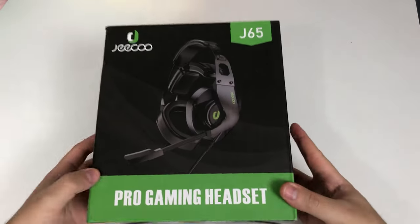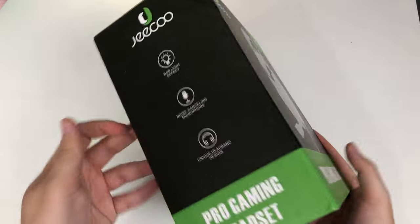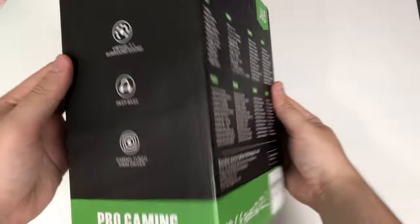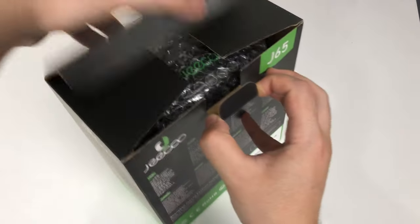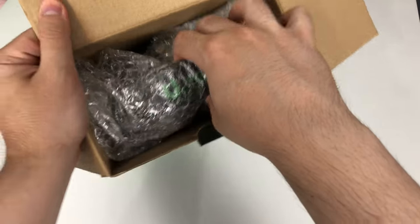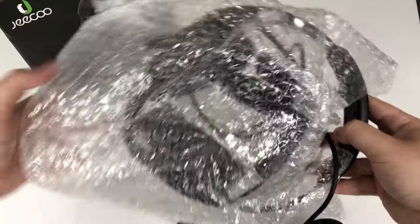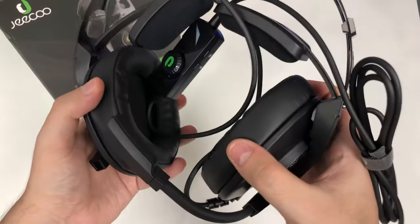Welcome to Unbox Burrito. I have here the Jiko J65 Pro Gaming Headset. This is reviewed as a nicer budget gaming headset that you can get on Amazon — link in the description below. I'm going to unbox and give you guys a quick review. Inside we have some bubble wrap, the cable, and a little manual. This is a wired headset and it actually looks very nice and shiny.